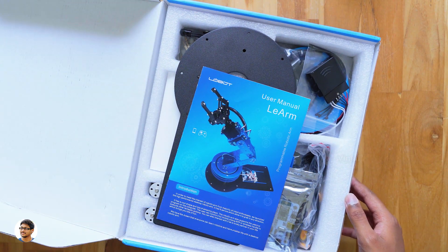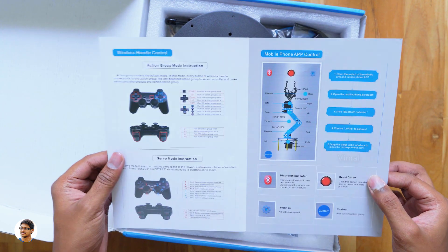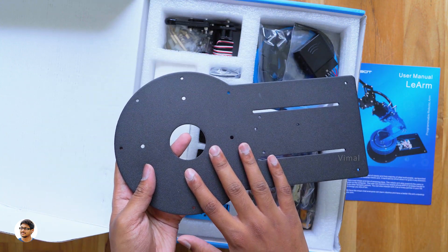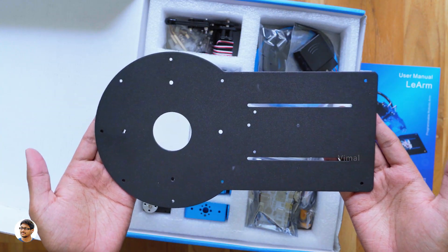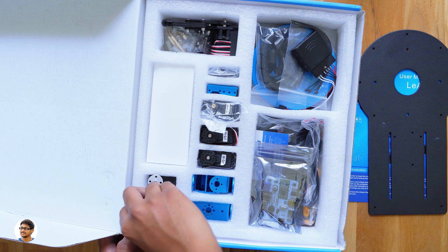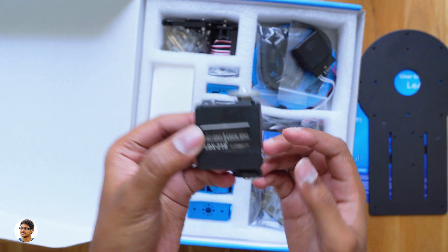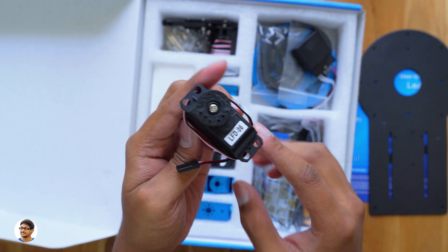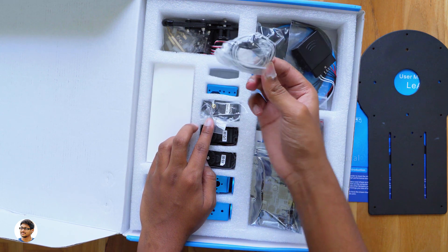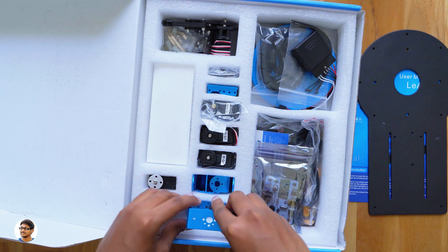Now let's open the package and see what's on the inside. We've got so many parts, and at the top there's a user manual with all the instructions on how to use it. Make sure to read that. Looks like this is the main base plate on which you need to construct the robotic arm. It's entirely made of metal and feels quite heavy in the hand. This robotic arm has a 6DOF structural design, which means 6 degrees of freedom, so it's very flexible and can move in any direction. For that purpose, it utilizes digital servo units as the main power source. It uses a total of 6 digital servos: 2 LDX218 digital servos, 2 LFD06, and 2 LD1501 MG servos.